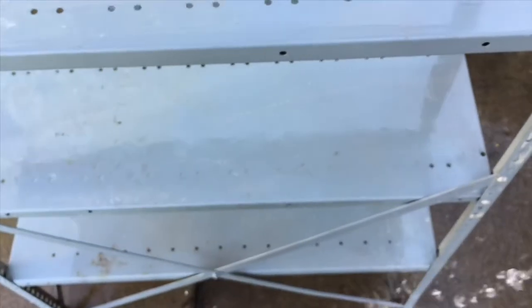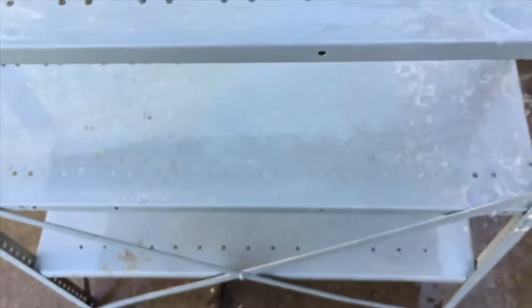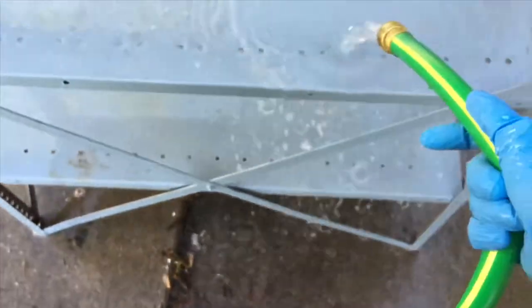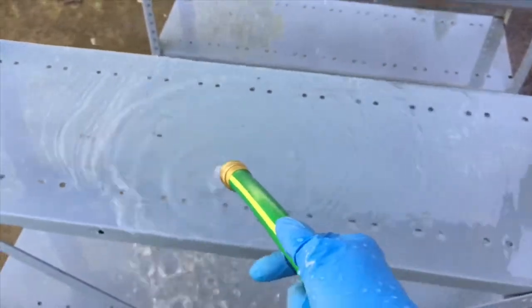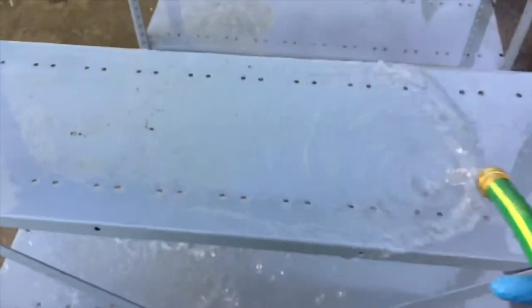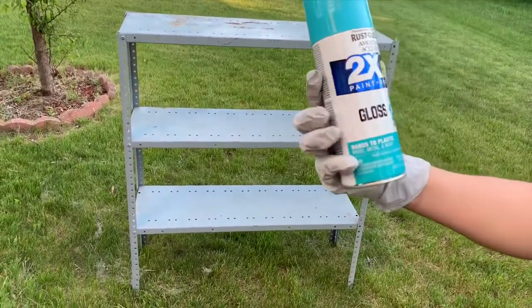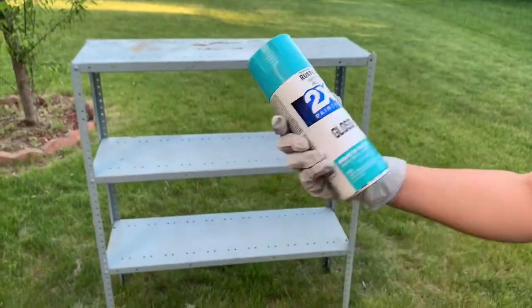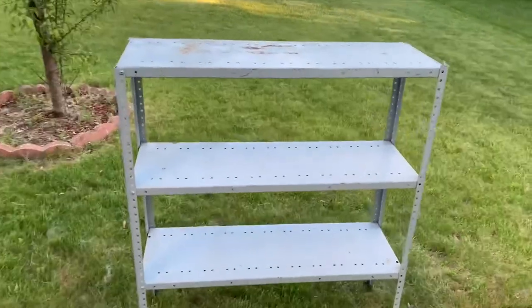After I was done cleaning it, I let it dry for about two hours. Then I went to Walmart and got a spray paint — I'll show you what I used. That spray paint was good for wood and metal, and since this shelf is metal, I used it because I didn't have to sand it or anything.